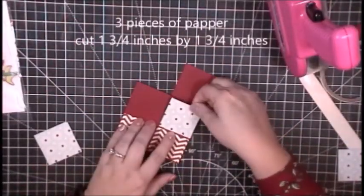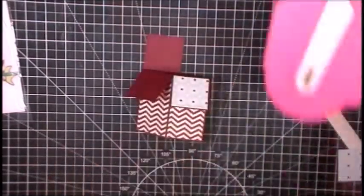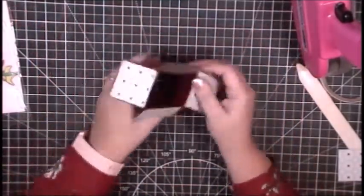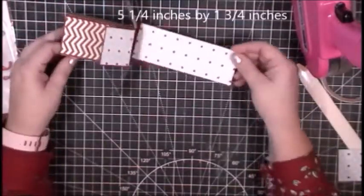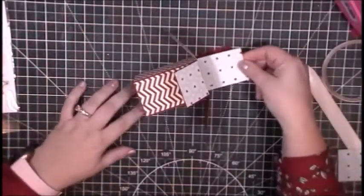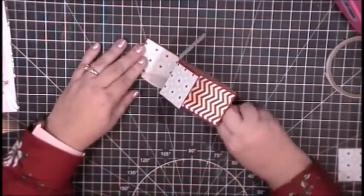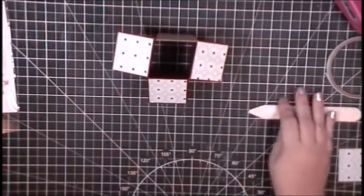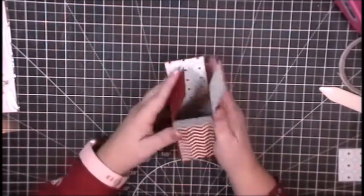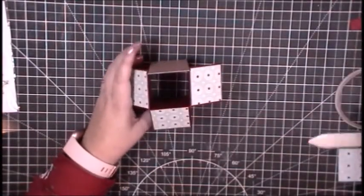I'm using my tape runner here — as opposed to the really strong adhesive — because this part will stick without issue. I like the strong adhesive on the moving parts. Now we're going to decorate the box flaps. These little squares of paper are one and three-quarter inches square, 1.75 by 1.75 inches, and I'm putting the reverse side of that chevron paper up so it coordinates and looks pretty. I'll also put a piece on the inside of the back of the box — that one is five and one-quarter inches by three and three-quarter inches.